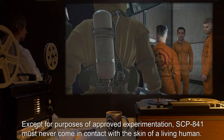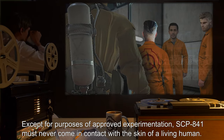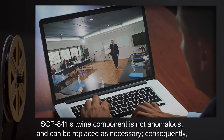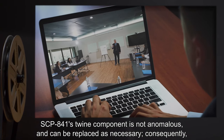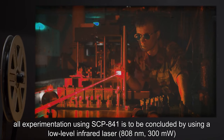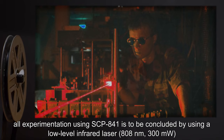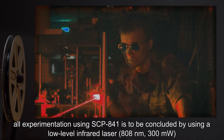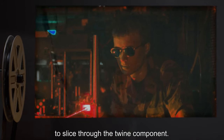Except for purposes of approved experimentation, SCP-841 must never come in contact with the skin of a living human. SCP-841's twine component is not anomalous and can be replaced as necessary. Consequently, all experimentation using SCP-841 is to be concluded by using a low-level infrared laser, 808nm, 300mw, to slice through the twine component.